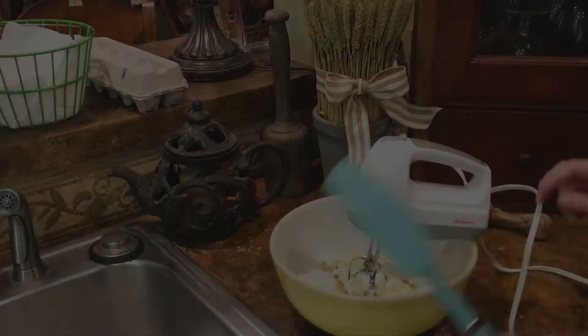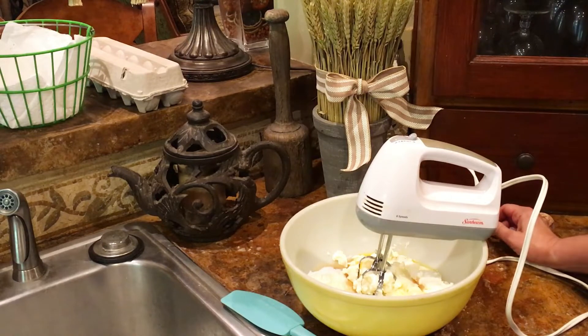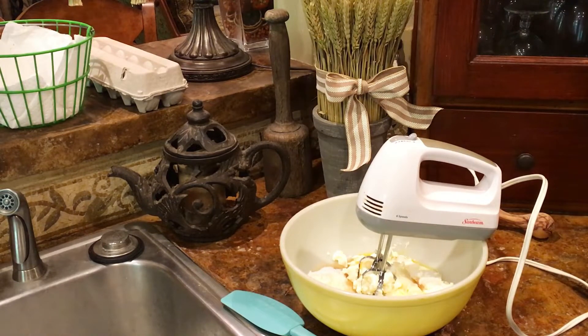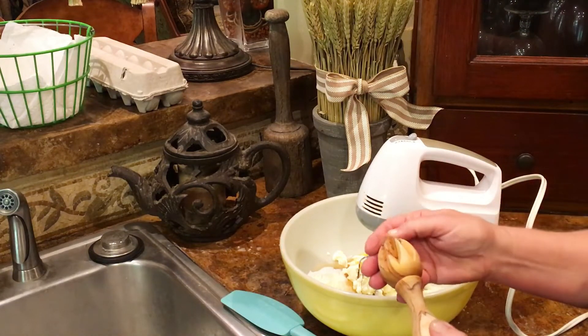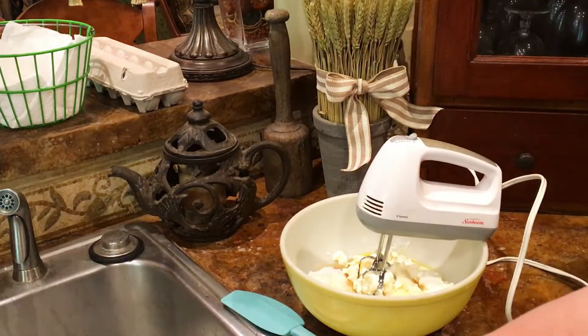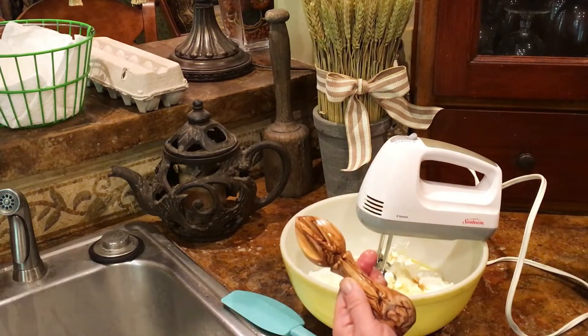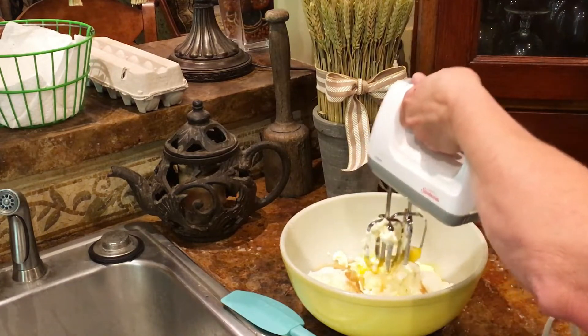In my grandma's bowl here I have two 8-ounce packages of cream cheese, three-fourths of a cup of sugar, two eggs, one tablespoon of lemon juice, and one teaspoon of vanilla. I told my son at Christmas that I needed a juicer — isn't it beautiful? It works tremendously well. Now we're just going to blend until smooth.